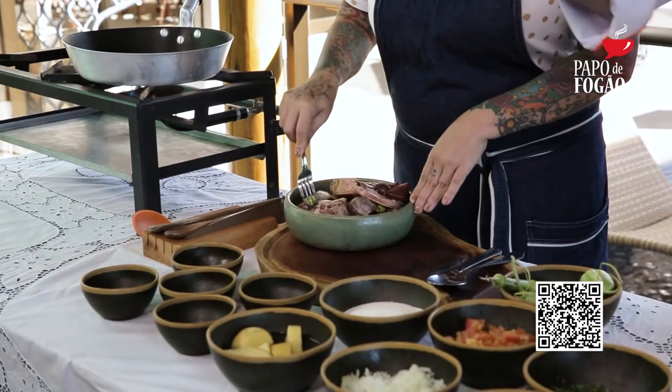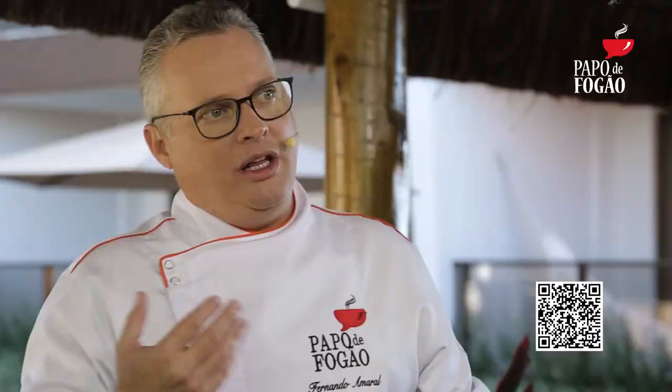Gente, vocês querem saber essa receita? Abre a câmera do seu celular, tá vendo esse QR Code aqui? Bota a câmera, vai cair exatamente nessa receita que ela tá fazendo. E se liguem aí, que a gente sempre publica antes as receitas do Papo de Fogão, pra que vocês possam comprar os ingredientes e, na hora que estiver passando o programa, você já vai assistindo e já vai preparando.